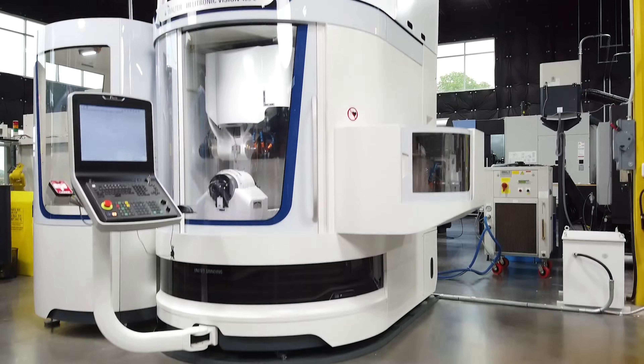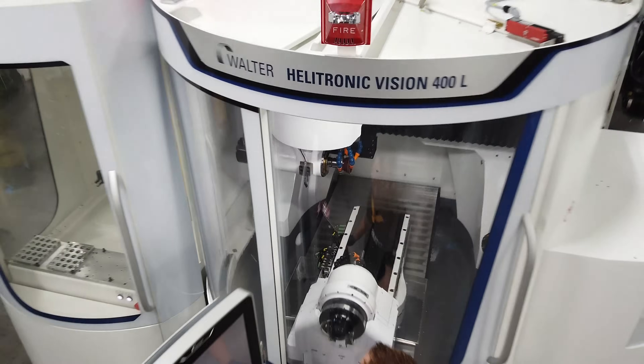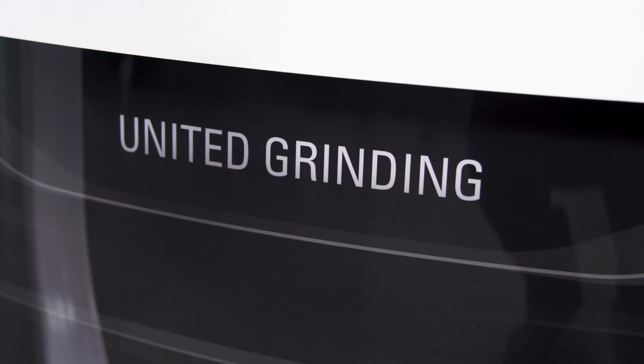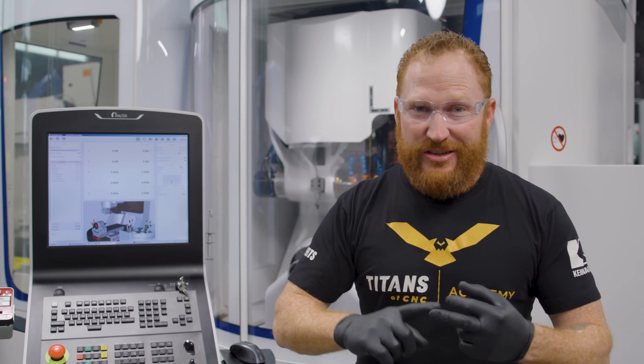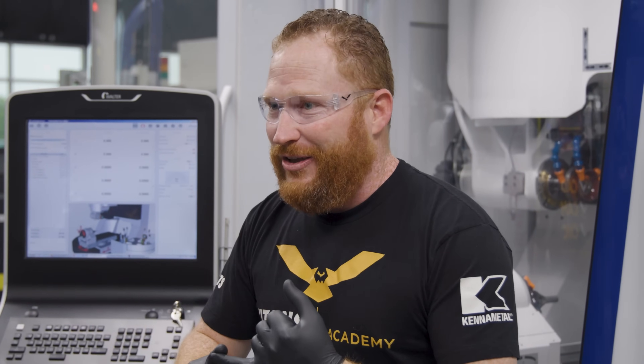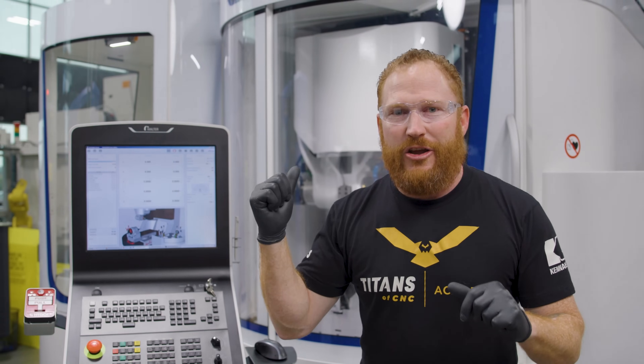Hey, what's up guys, this is Scott from Titans of CNC and I got the brand new Walter Helitronic Vision 400L from United Grinding. I'm super excited because it's a tool grinding machine, which means we're going to make end mills, drills, step drills, step mills, and custom tooling. So anything that we want to make out of solid carbide, this is the machine to do it.